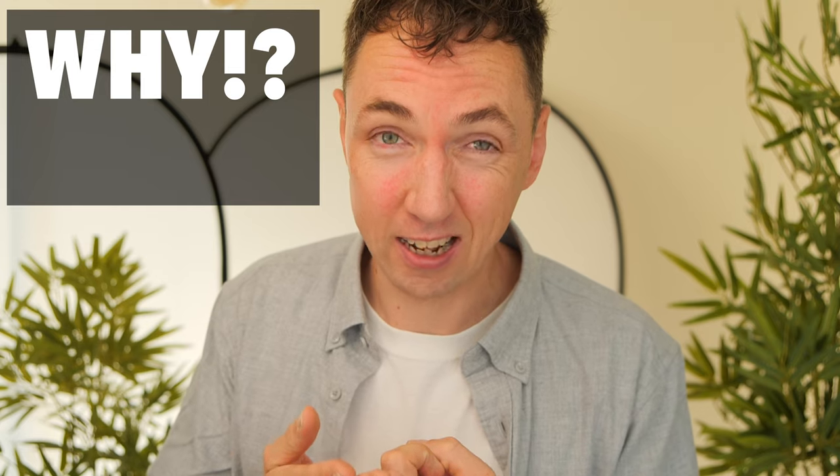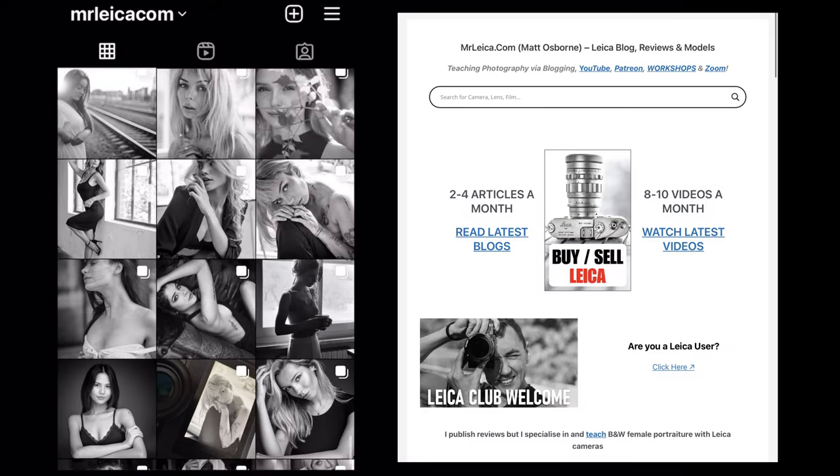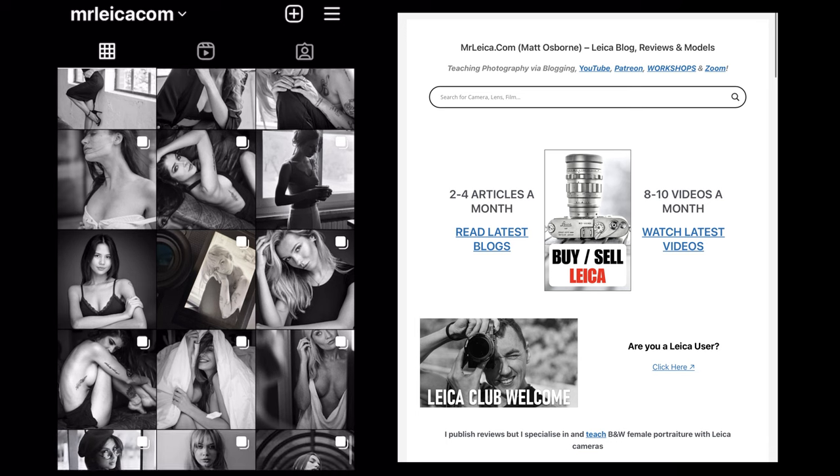Hey guys, Matt here from metalika.com. So first of all, why would you want to fit a Leica lens to a Nikon camera? Let's say you're a Leica user and you already own Leica film cameras. As someone that's enjoyed Leica cameras for over a decade, but also shoots portraits,